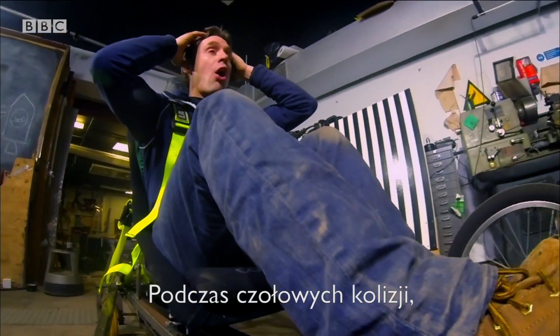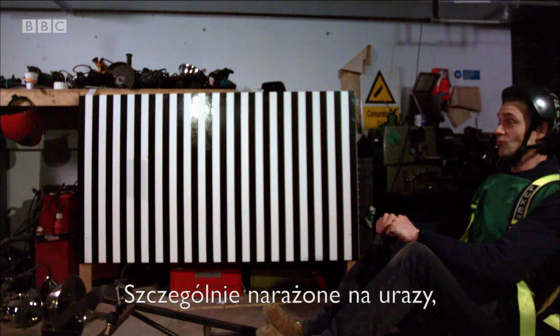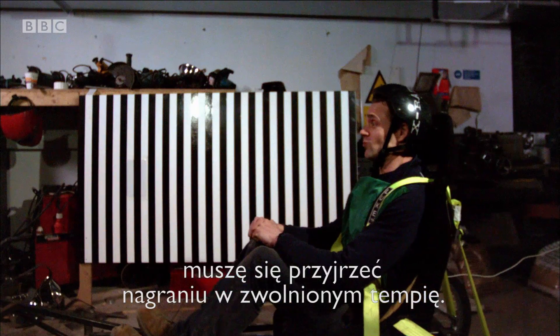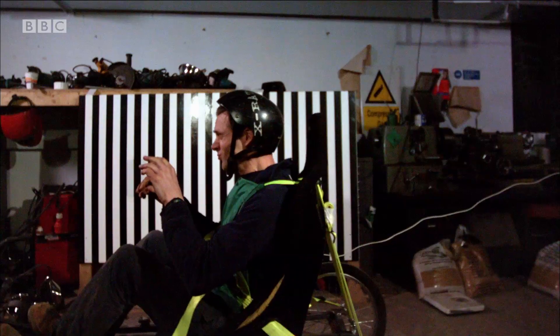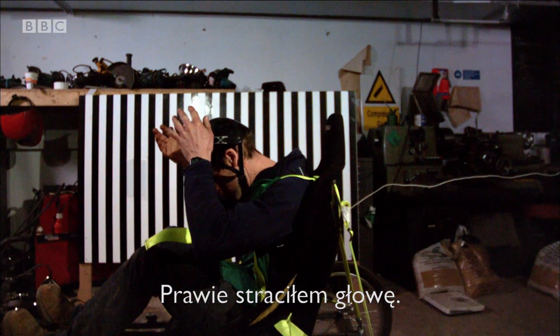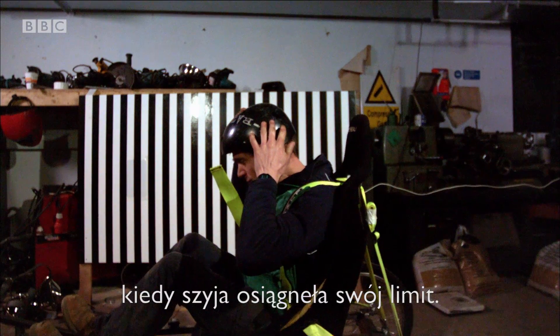During forward-facing collisions, it's very common for seatbelts to cause abdominal injuries, but the more serious threat for children is to their necks. To see why, I need to look at the high-speed footage. There's the moment of impact — there's an awful lot of movement in my head, and my head only really comes to a stop when my neck won't stretch any further.